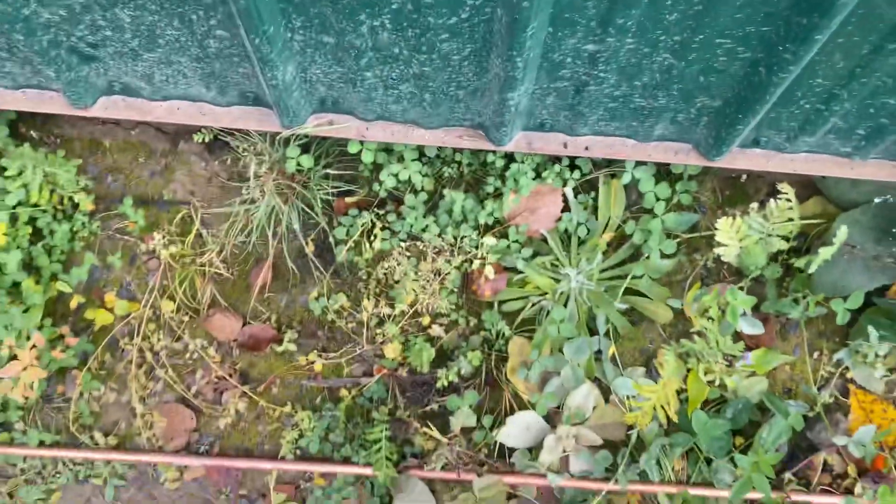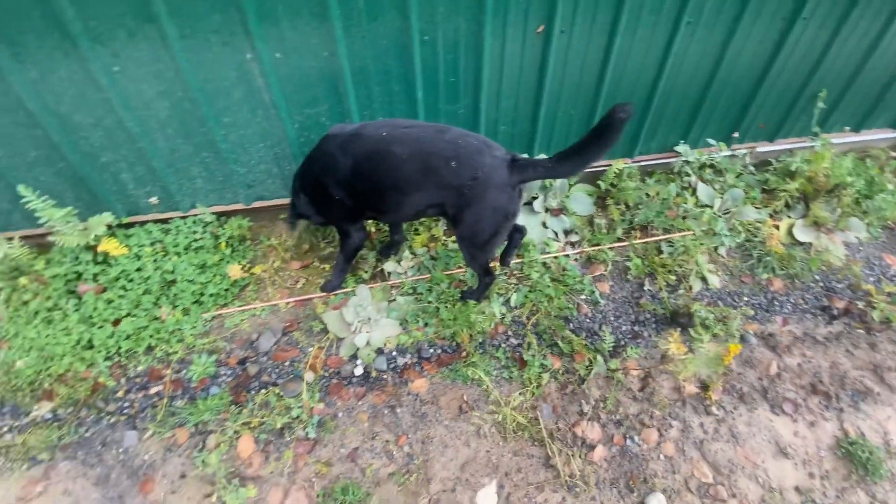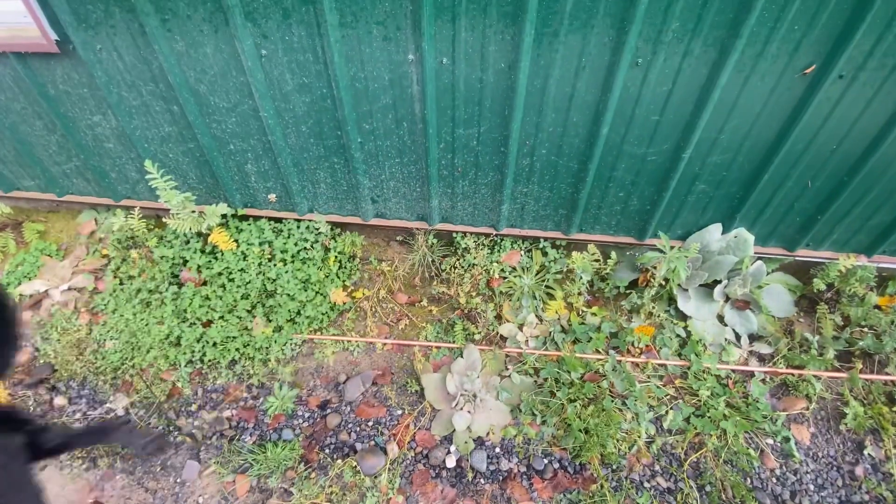All right, so there it is right there. We are going to dig a little hole in the ground there and pound that grounding rod in. I think that's an 8-footer — copper — jet approved. So let's get to it.